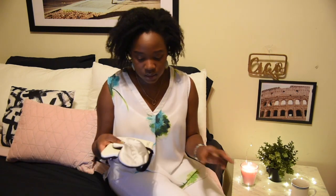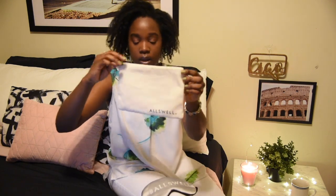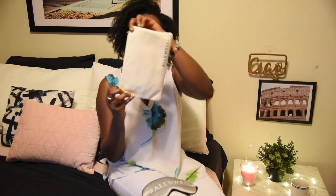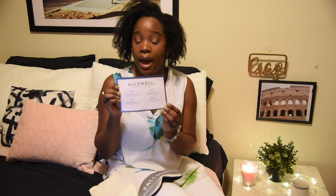Inside the box I got this, which is so cute — it's an Allswell sleeping mask and a little pouch that has 'Allswell' on both sides, which is great. I love when they brand both sides so it shows no matter how you hold it. You also get a little card that says 'Find Your Lazy Sunday,' and it tells you step by step how to open your mattress.